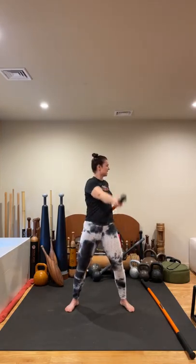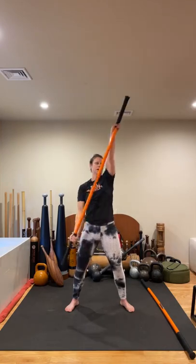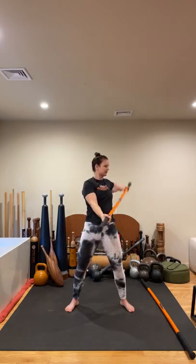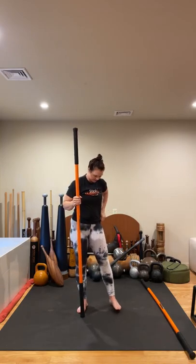My hips continue to face forward. Let's go for four more — back one, two, three, on four. Come center, shake it out. Warming up our feet and our hip line.